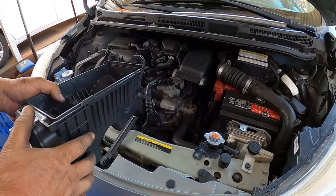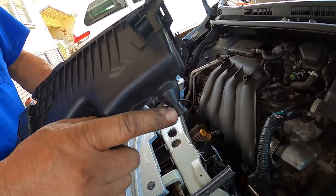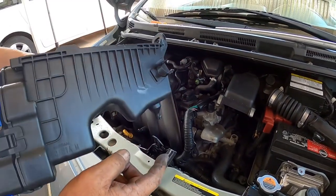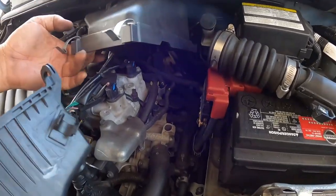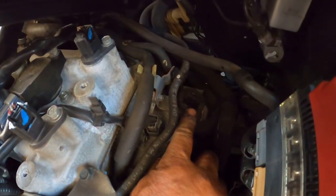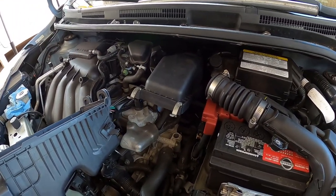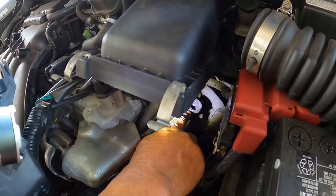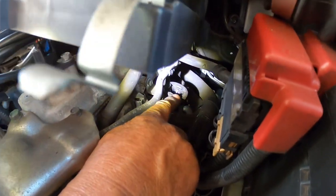Now I'm installing the lower half of the air box. There's a little stud and there's a grommet on the engine side — you're going to put this stud right into the grommet. It's hard to see but there's a rubber grommet right here, and you put that plastic piece from the air box right into this grommet.